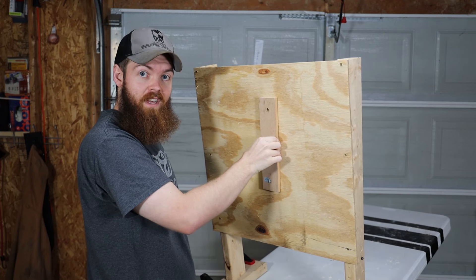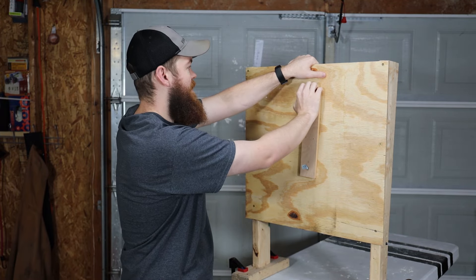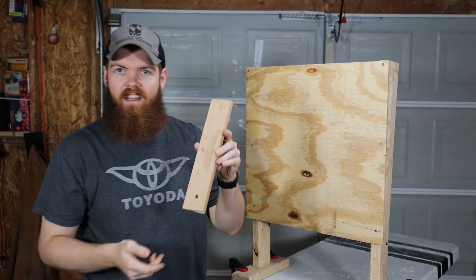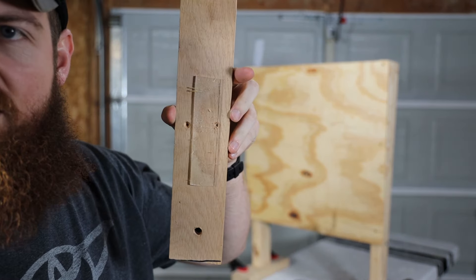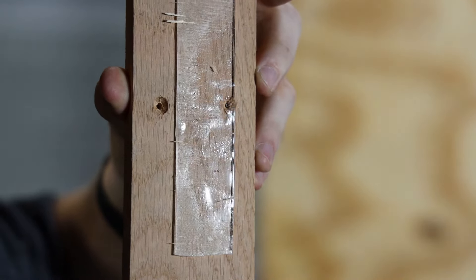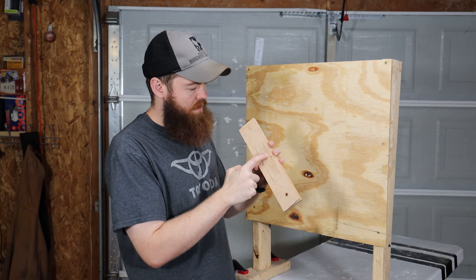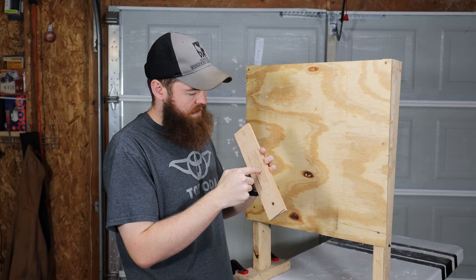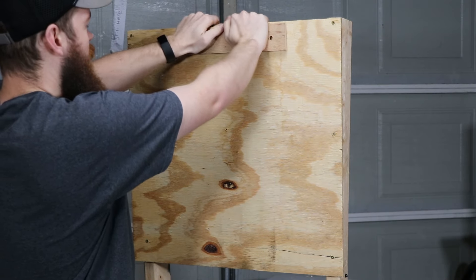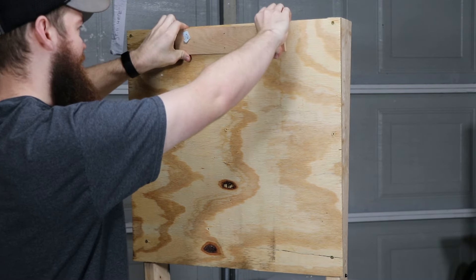Oh geez, it pulls the whole table over! This stuff is really strong. It pulled some of the wood out of there — you can see pieces of wood came off. So after pulling it off, it's obviously not as sticky, but I can tell it's still sticky. Let's put it up here towards the top where I can smash it on there.